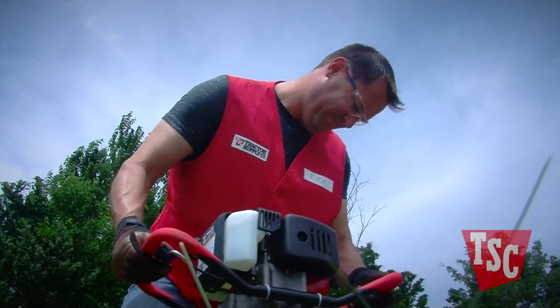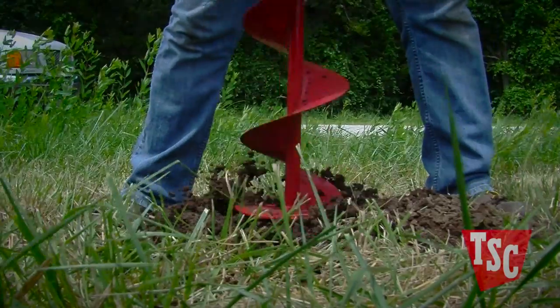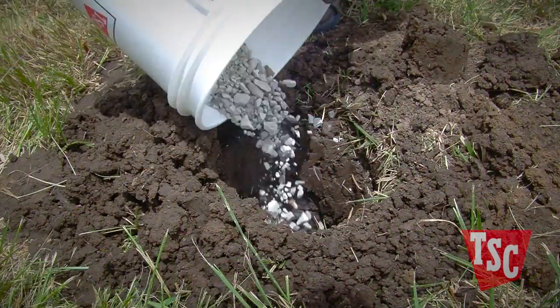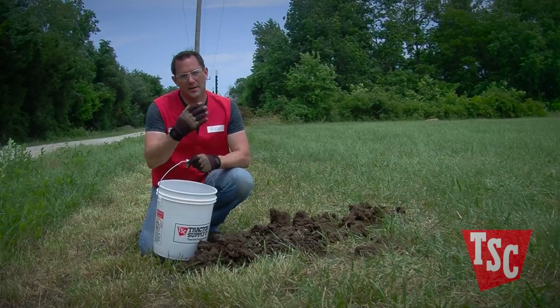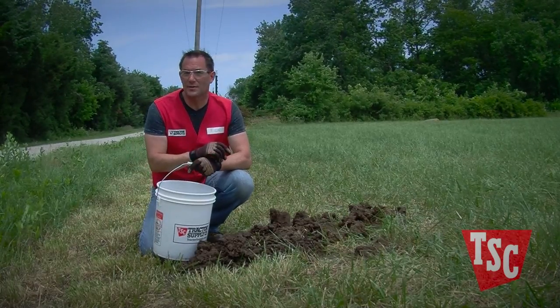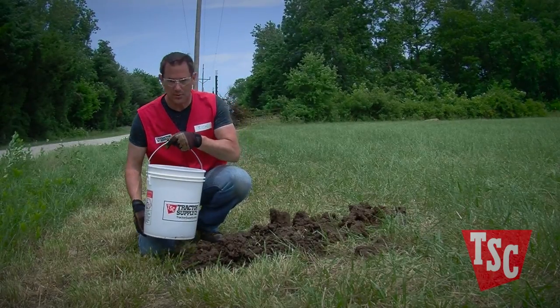As you dig, raise the auger every few inches to remove the buildup of loose dirt from the hole. I like to go down about another four to six inches and add gravel to the bottom of the hole to keep moisture away from the exposed end of the post.